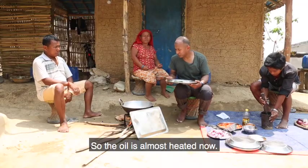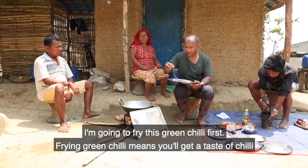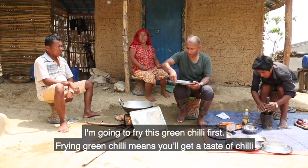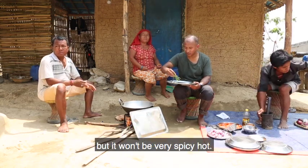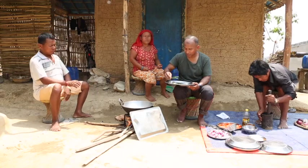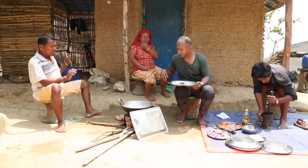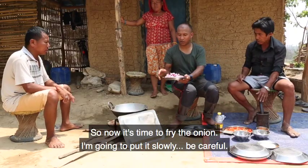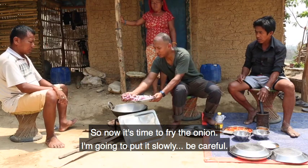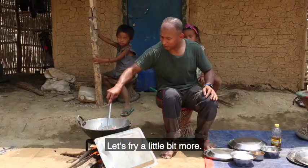The oil is almost heated now, so I'm going to fry the green chili first. Frying green chili means you will get a taste of chili but it won't be very spicy hot, so let's put only three. Okay, now it's time to fry the onion — I'm going to put it slowly, be careful.